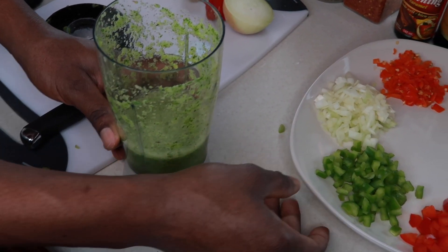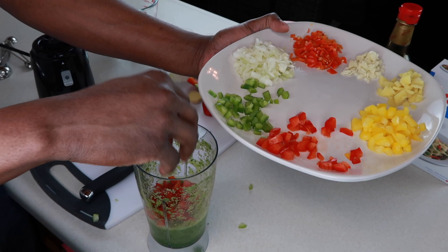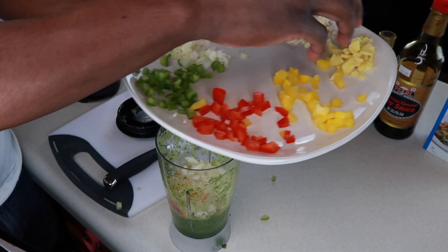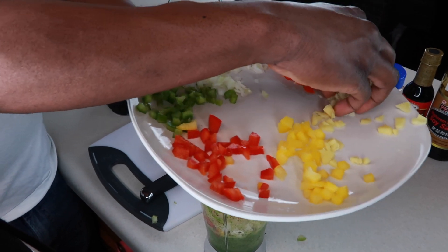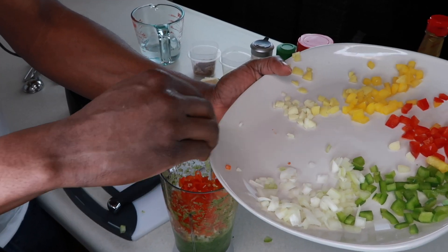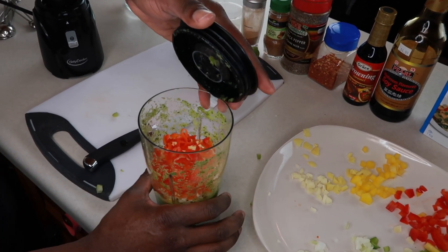Now we've mixed up the green stuff with water. Next, we're going to add more vegetables — bell peppers: green, red — some onions, a pinch of ginger, a little bit more, and some garlic. And guys, be careful with the scotch bonnet — it's really hot. Make sure to wash your hands right after and don't touch your eyes because it will burn. You could also wear gloves when working with scotch bonnet.